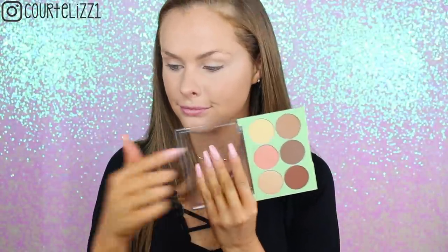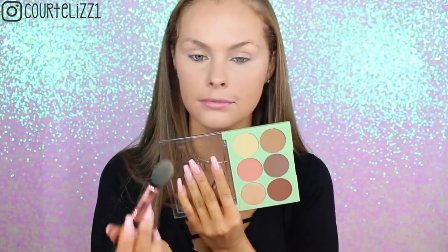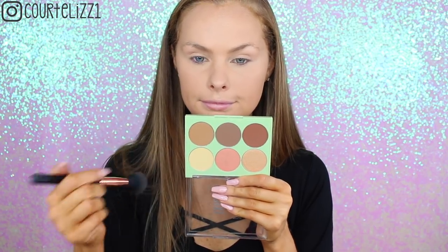Next, picking up the Pixi Highlight and Contour Palette. I'm taking the banana shade to set my under-eye concealer with a Sigma F35 brush, just putting it right underneath my eyes. You'll be able to tell in a second that I absolutely hated that yellow shade — it gave a horrible yellow cast, an actual yellow-yellow cast. I tried to brush it away and it just did not work. So I ended up taking the Becca face powder, which was sitting next to me, and set my concealer with that instead.